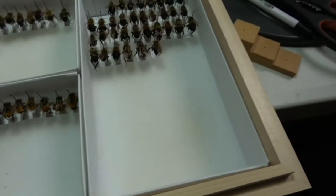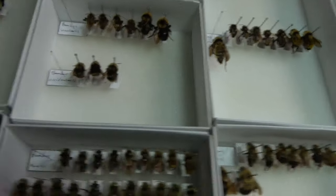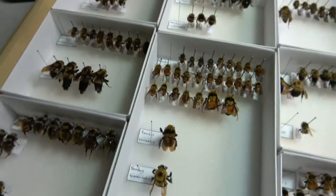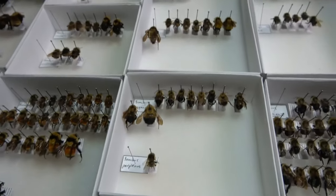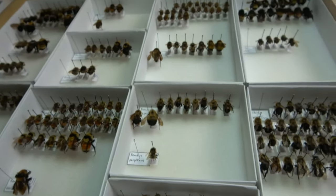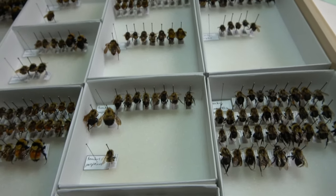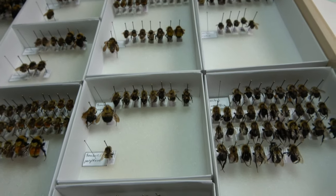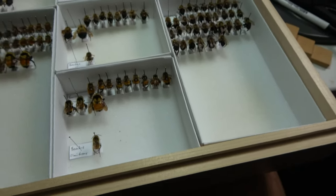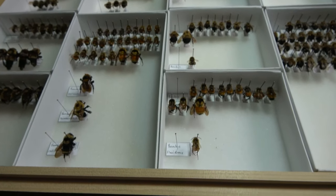Another species — Bombus suckleyi — those are cuckoo bumblebees. What I mean by cuckoo bumblebees is they are parasitic on other bumblebee species, so they're generally not collected very often. I think this year I added a third species of cuckoo bumblebee to my collection. If you can't tell, I really love bumblebees — they're a really growing part of my collection.